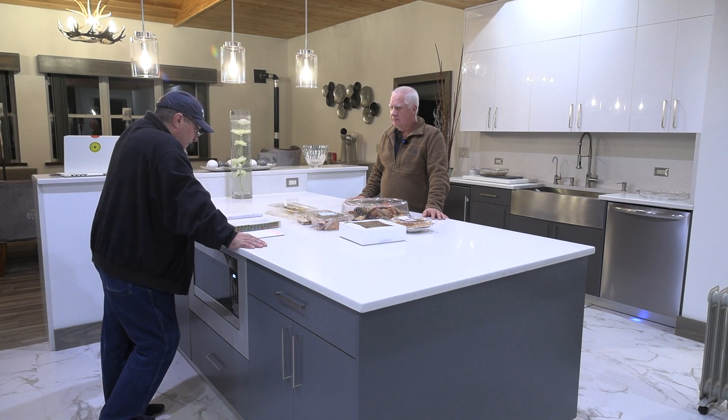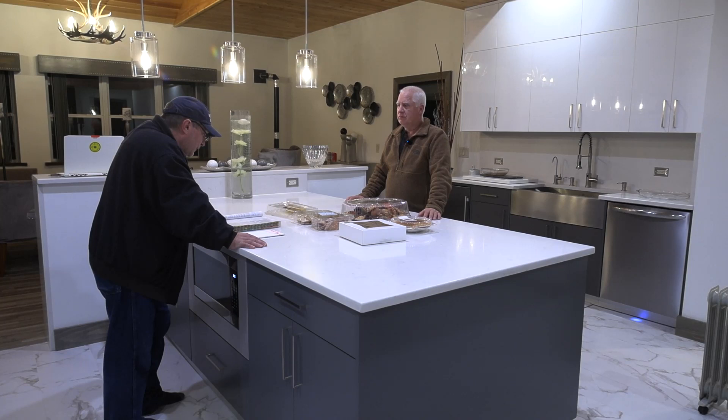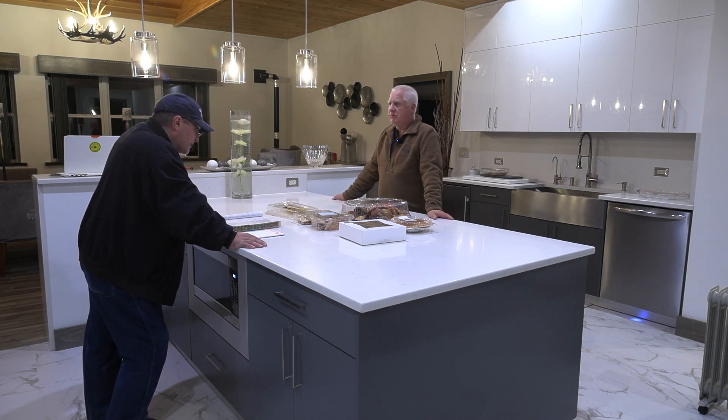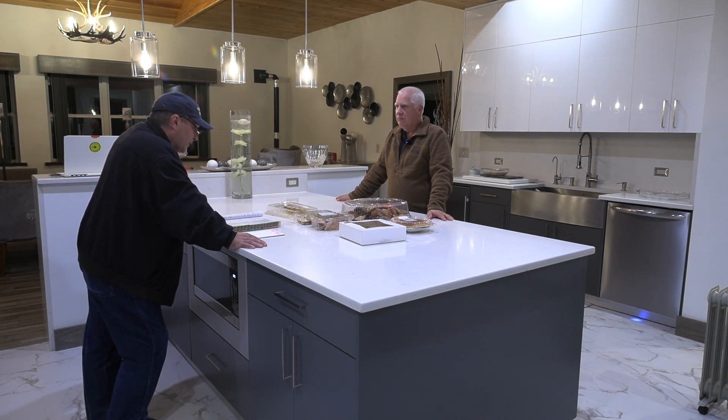So it says here: receptacle outlets shall be installed in accordance with 210.52C2A and C2B. A says: at least one receptacle outlet shall be provided for the first nine square feet or fraction thereof of the countertop or work surface. A receptacle outlet shall be provided for every additional 18 square feet or fraction thereof of the countertop or work surface.